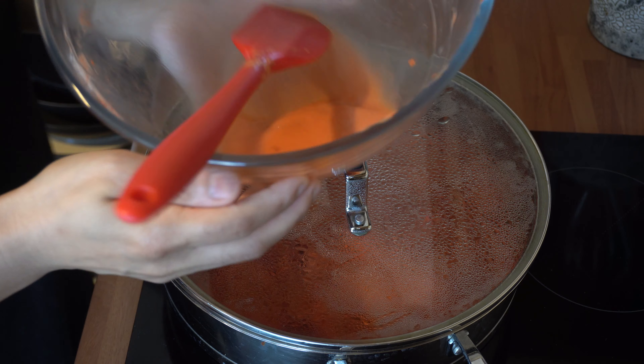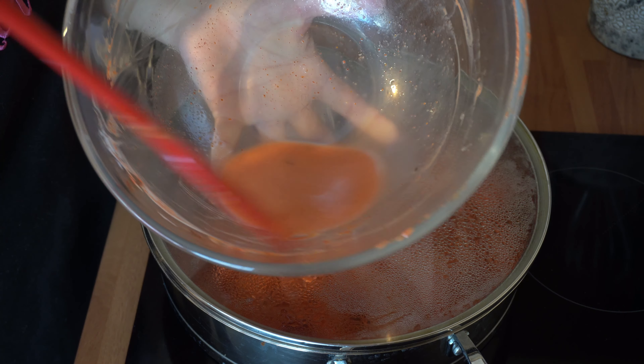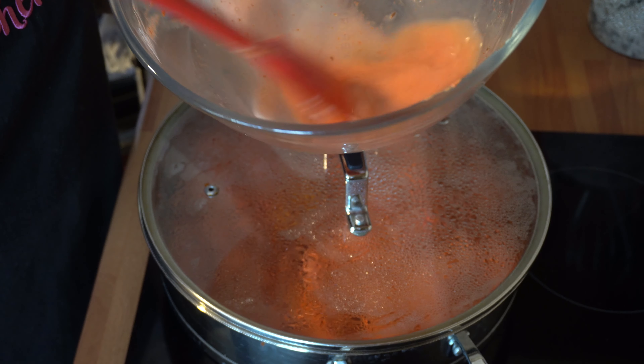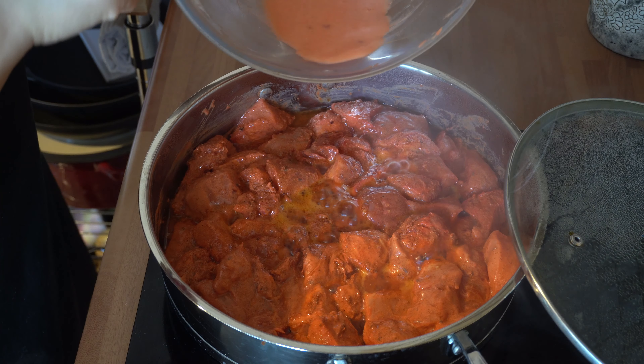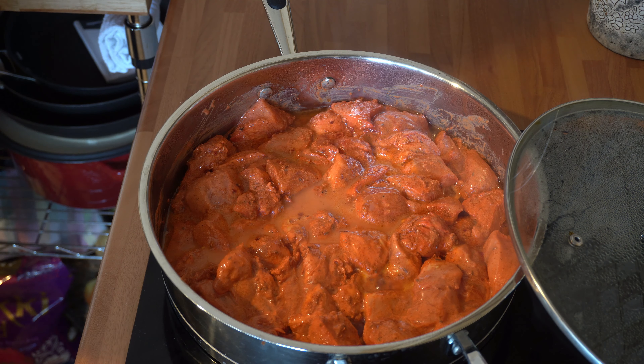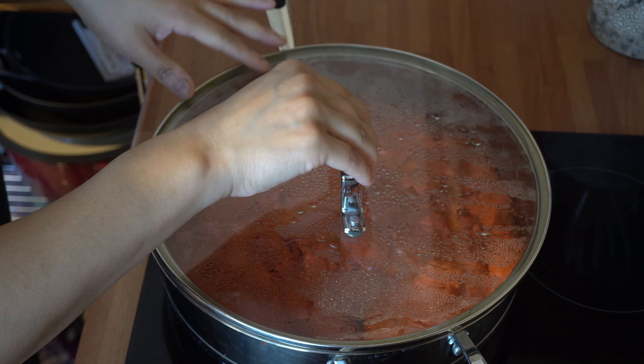Just to mention: add a little bit of water into the bowl that you've mixed the chicken in, take off all that remaining masala mixture, and add it straight into the pan. Then pop your lid back on and let that cook for 20 minutes.